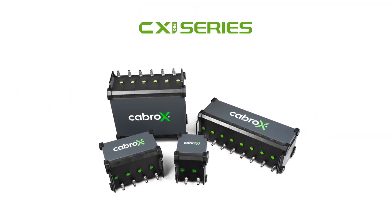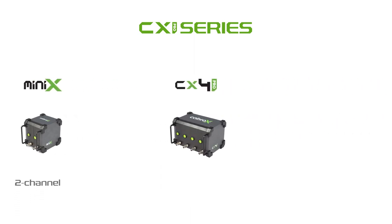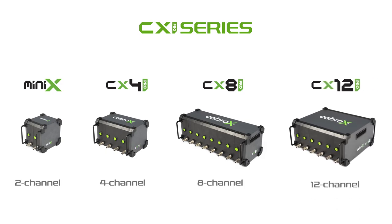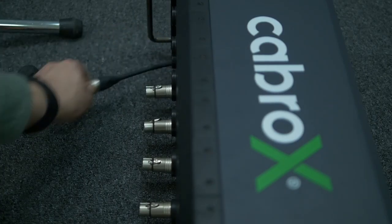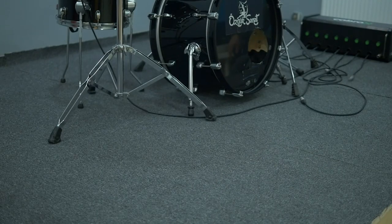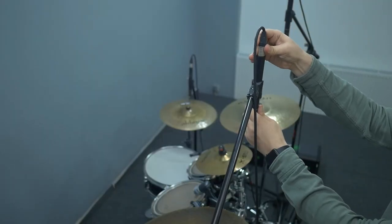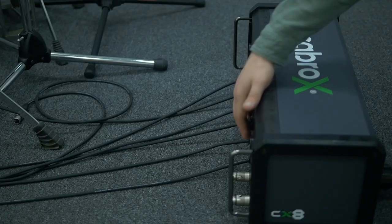Kbrox new generation stage boxes have four models: minix, cx4 pro, cx8 pro, and cx12 pro. Kbrox cx pro products offer innovative solutions for stage cabling and winding. The cx pro series new generation stage boxes provide faster installation, cleaner and tidy stages, and winding the cables.